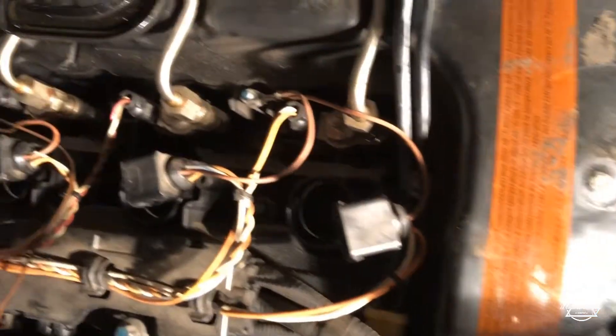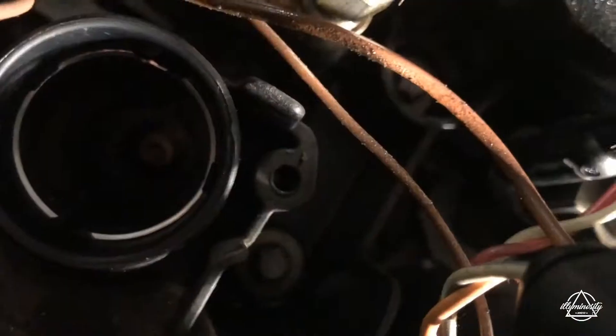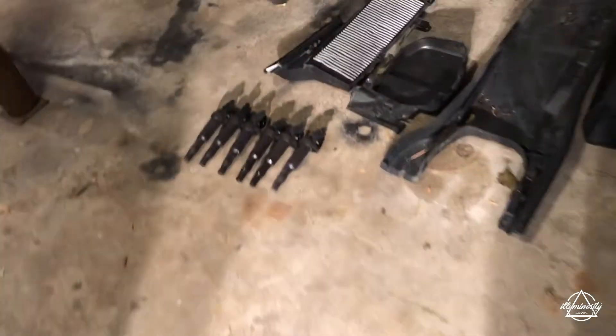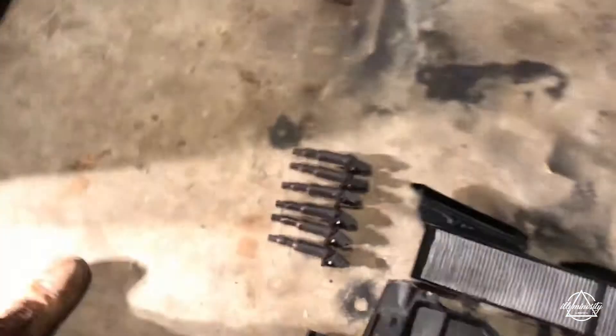Alright guys, we got all the coils out now. A couple of them had some stuff on them at the end, so I'm hoping that's not going to be a super huge issue. I can't really see down the side there — you can barely see in there — but there's the plug. I hope it's not full of oil. It doesn't look like it, though I know there's kind of a leak. But here's all the coils — let's get the plugs out.